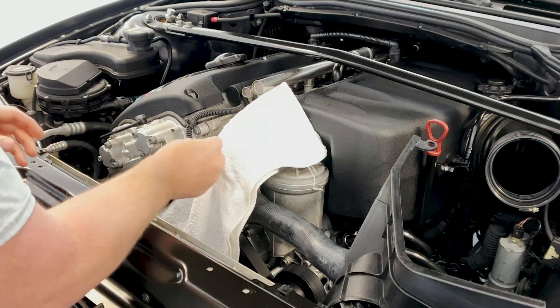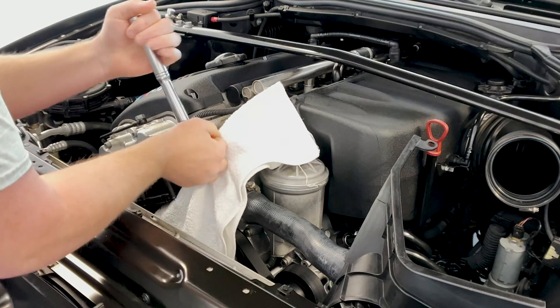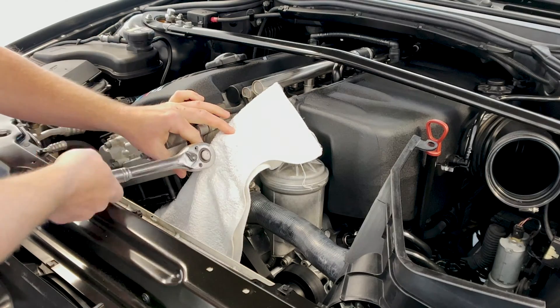The big tool that you need is a 22mm socket — this is a half inch. Let's get our socket wrench. When I look this up, it's 20 foot-pounds for the torque.